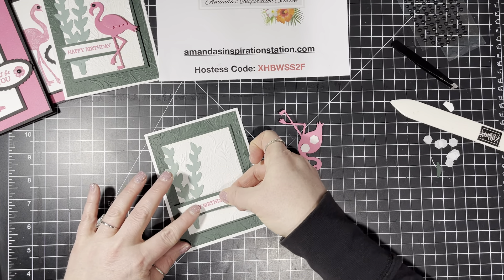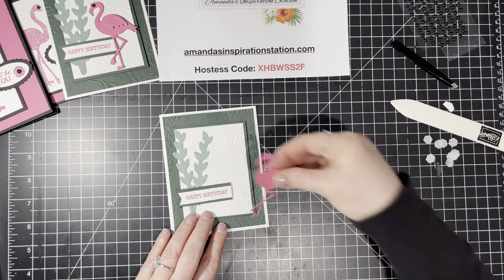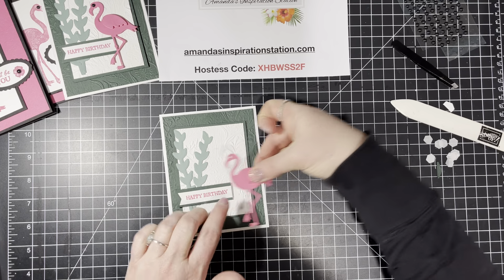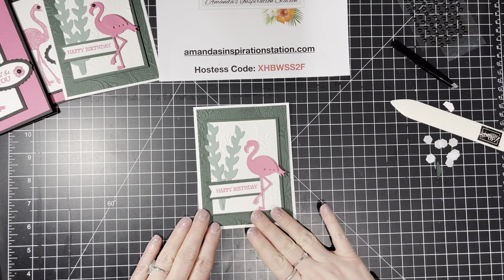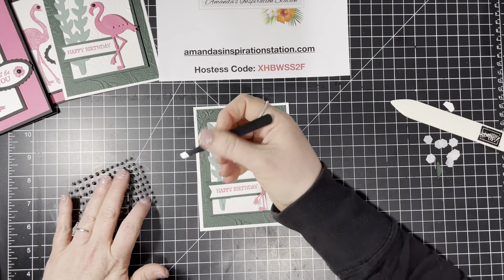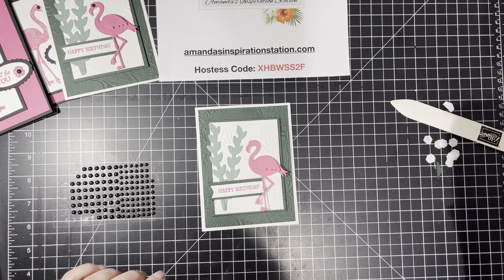We're going to put that right there, and then I'm going to put this right here and line up this leg to the edge of this. I just think it looks better lining it up.